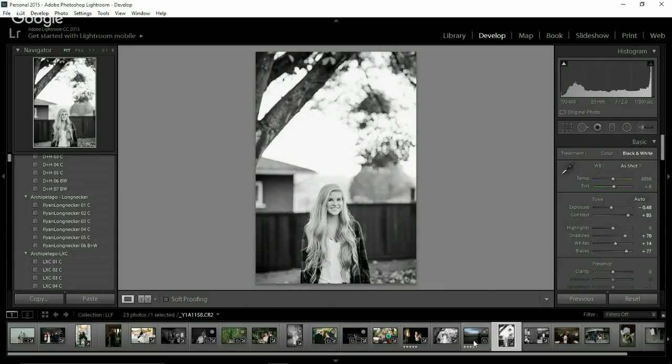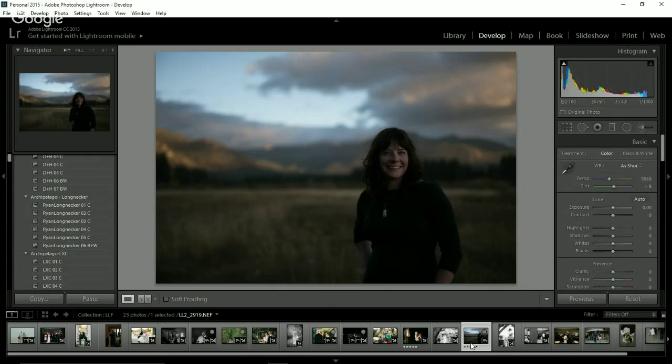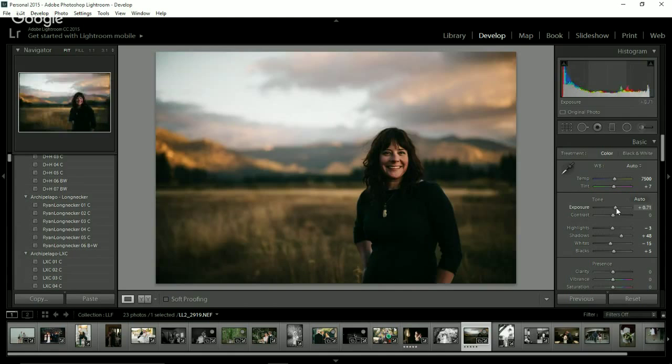I'm going to do one more photo. I want to do this magical sky shot. This was also shot by my friend Lauren Lindley. I haven't even adjusted the exposure yet — she obviously exposed for the background. Let's see what happens with auto white balance — oh yeah, I like it. I would automatically bring the exposure up quite a bit and bring the highlights down to save some of that sky. That's pretty magical — I love the skies in Ryan's stuff. Before and after.